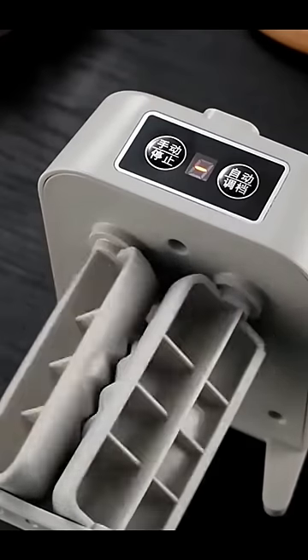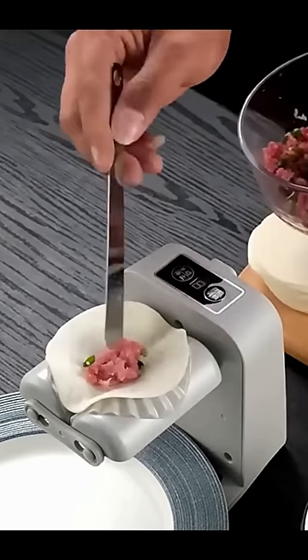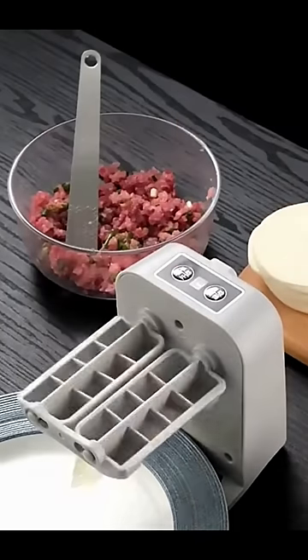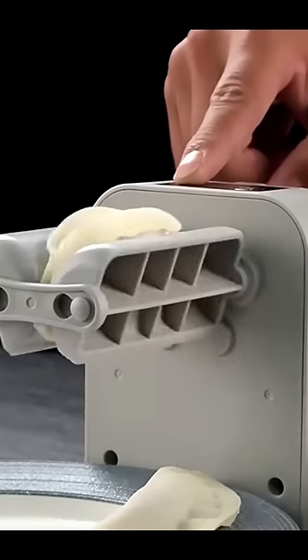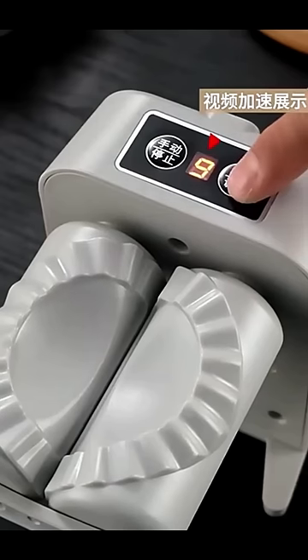Check out this automatic easy dumpling maker machine, the perfect kitchen gadget for anyone who loves dumplings. Simply place your dough in the machine, fill it with your desired filling, and watch as the machine does all the work for you.